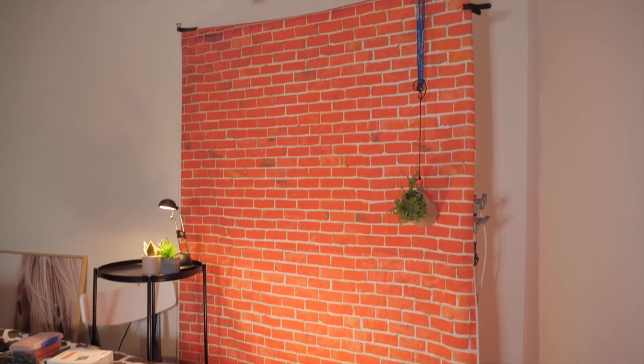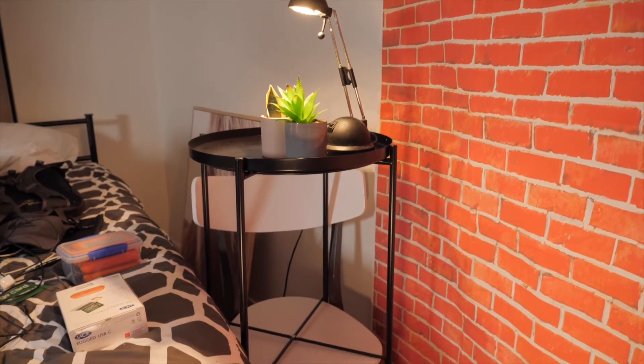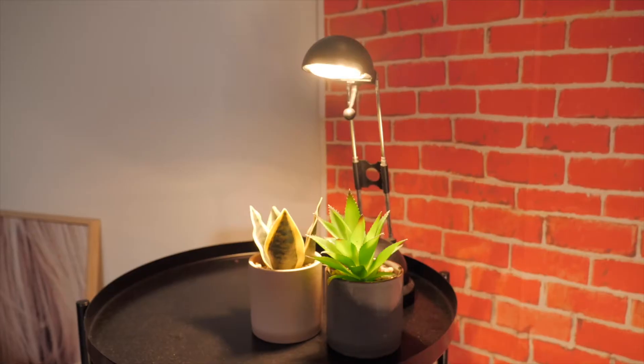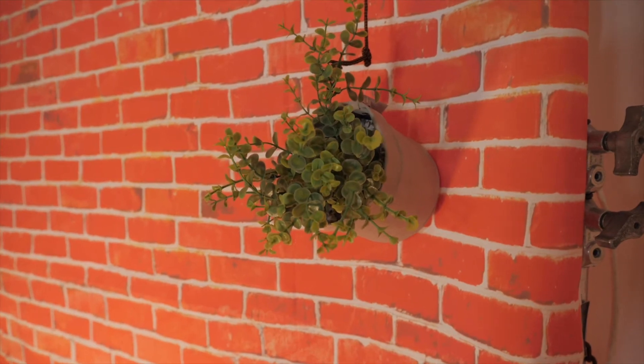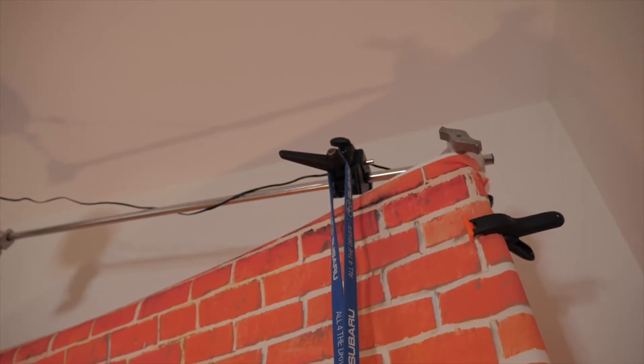Then in order to break up the background a little bit, I looked for whatever I could use to add a little bit of set dressing. I ended up finding a bedside table but unfortunately it wasn't quite high enough for my shot, so I put it on top of a chair and then put a couple of little fake plants on top of the lamp I had on me. And then on the other side I hung another fake plant from the stand, just to give a little bit of interest into the background and sort of break up the fake brick.